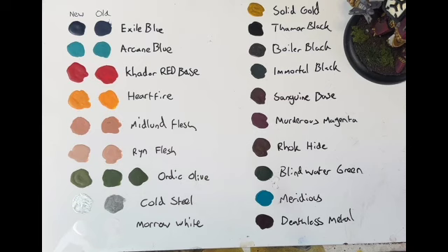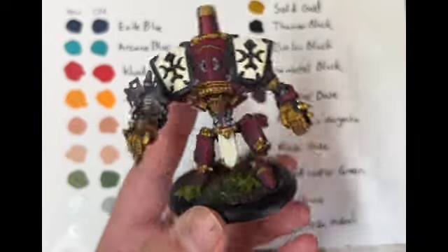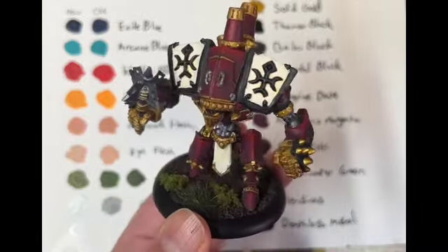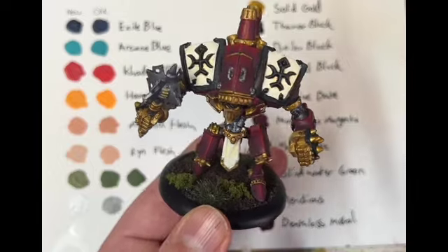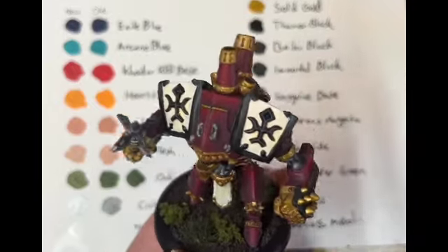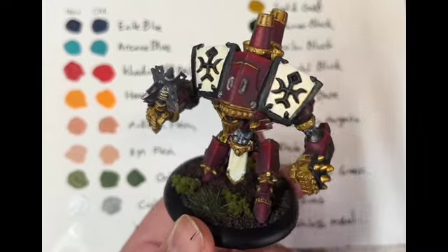Let's have a look at the model I did. I dug this out of storage — I was going to paint a non-Warmachine model but I thought I've got this one. I hadn't been given any of the bone or off-white colors, so I realized in Warmachine and Escalation there is an alternate paint scheme that uses lots of burgundy and gold, and I thought: well, I have those colors, so let's work with it.